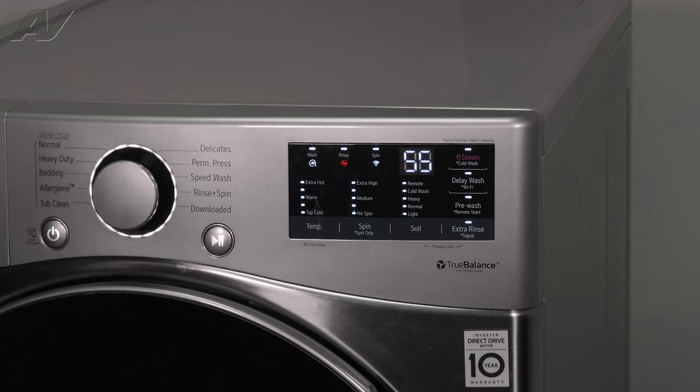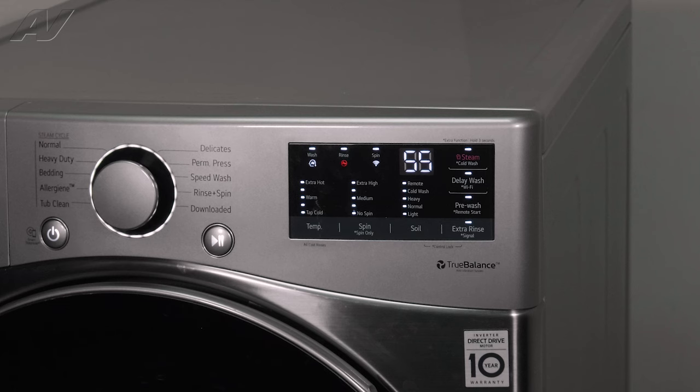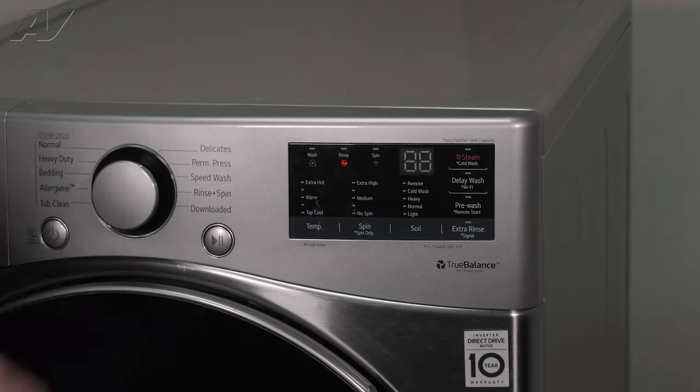If we press it for a fifth time, this is going to turn on the main wash inlet valve, hot water, bleach, and it's going to do another tumble. After it's done with this, press start again — this is going to turn the heater on inside the system. The tenth time, it's going to turn on the drain pump. And then once you press it one more time, it's going to exit diagnostics.